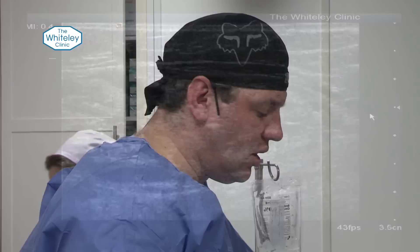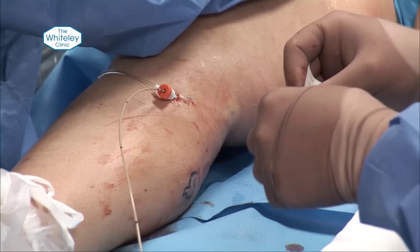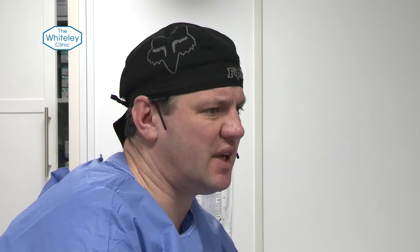For the RFITT device, because it's only marked every 10 centimetres and we need to bring it back to a set rate, we set it exactly where we want to. With the laser it fires forwards and we have to be careful, whereas with radiofrequency we know exactly where the burning is going to be.